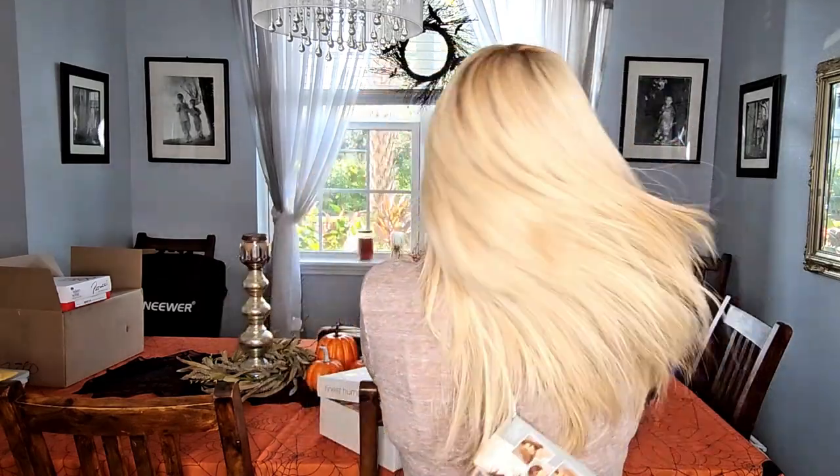I cannot believe how low the density feels on this. The cap is 100% hand-tied and it just kind of fits like a glove on me. I'm a 22-inch head. I do think it's slightly on the smaller side of average, so I wouldn't recommend it if you're over a 22-inch. It fits me on the loosest setting right now, but it molds really nicely around the head. The density is just so low.